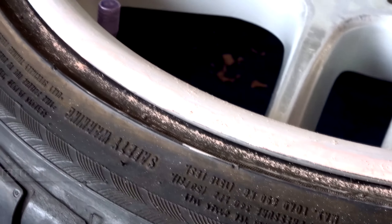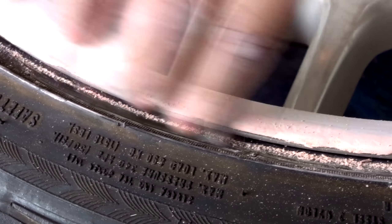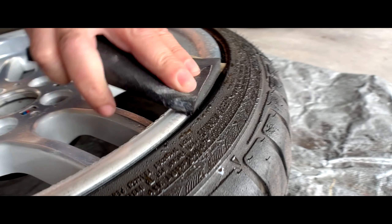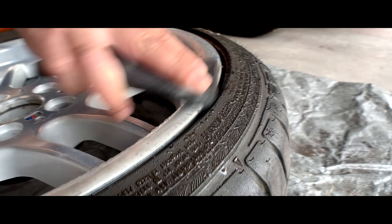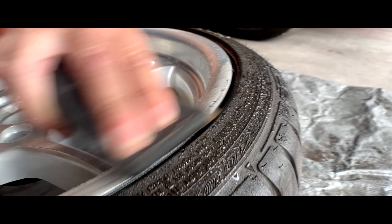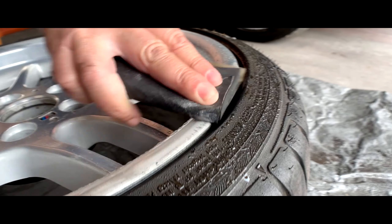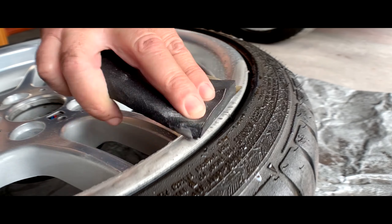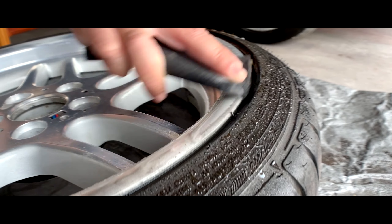After you put the Bondo, just give it time to dry. The hardener will make it harden after a while, probably in about 20 minutes. After 20 minutes, you can go ahead and start sanding the Bondo down until you get it flat and flush with the rest of your wheel. You just want things as smooth as possible so when you start painting, the finish looks pretty good.